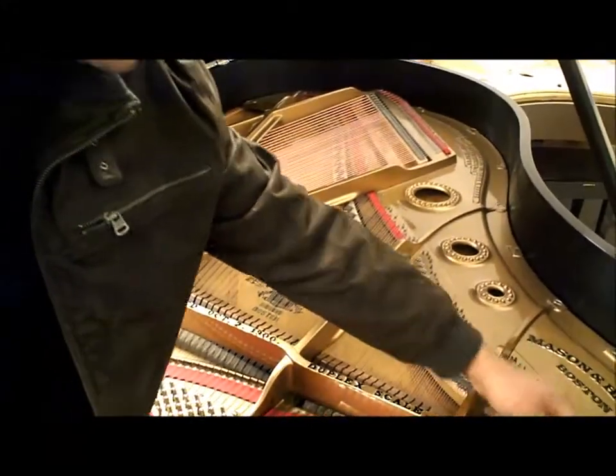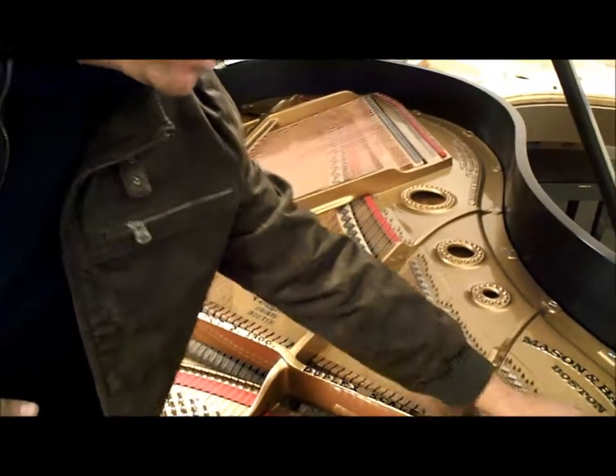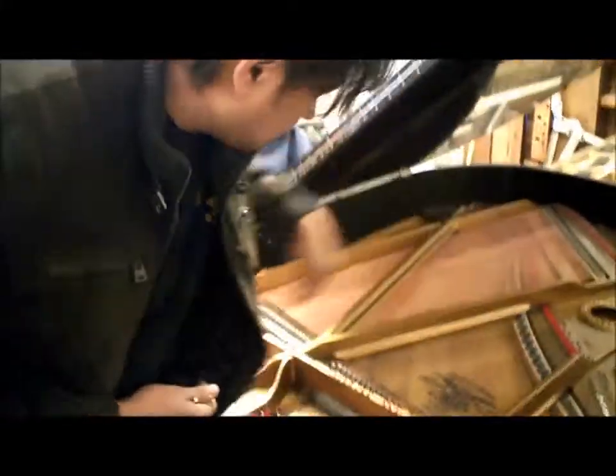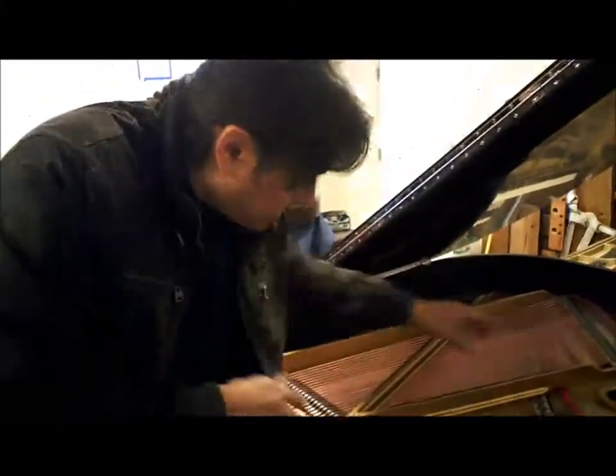If you didn't have this big soundboard, the higher notes here you can barely hear because it's just a little bit of soundboard area. But down here, when these bass strings are hit, the bridge transfers it down and you have a much fuller sound.